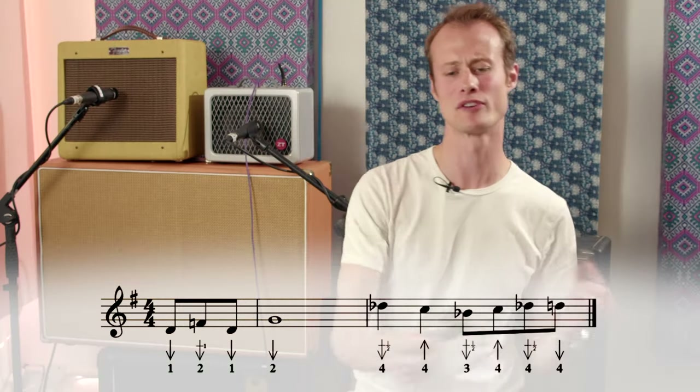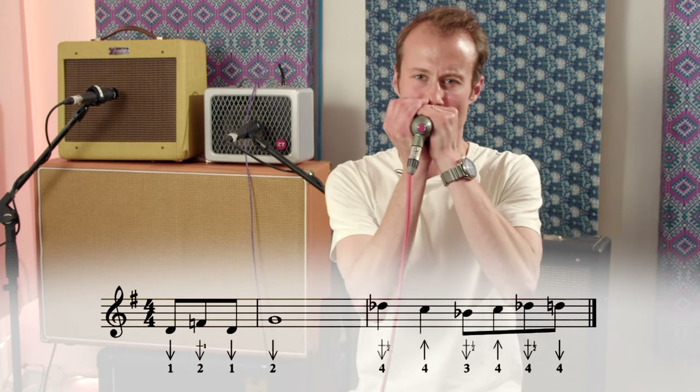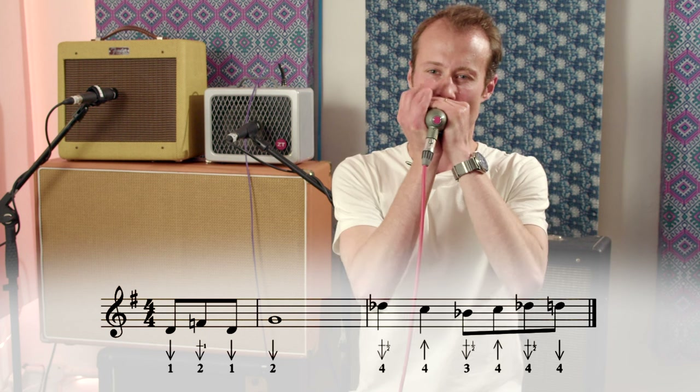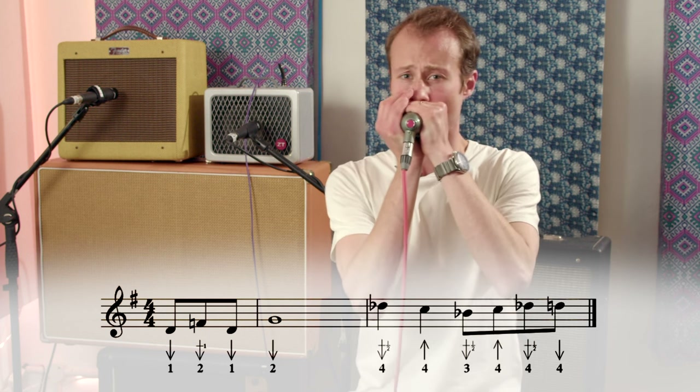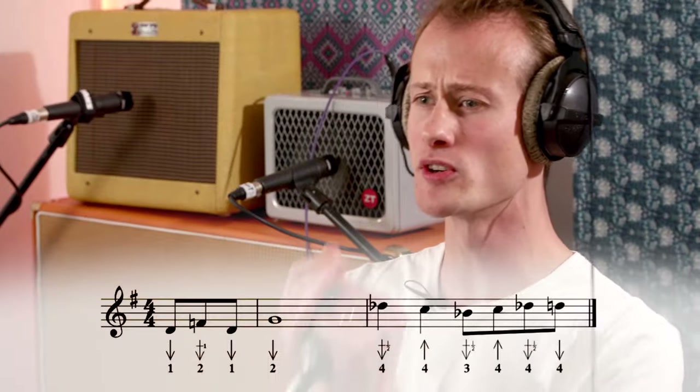Let's try it with the microphone now. Now let's try it at full speed with the backing track.